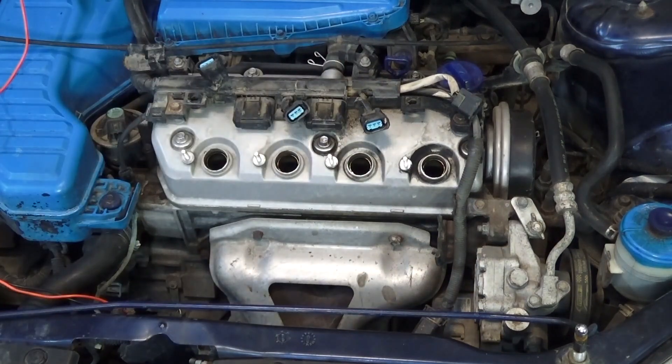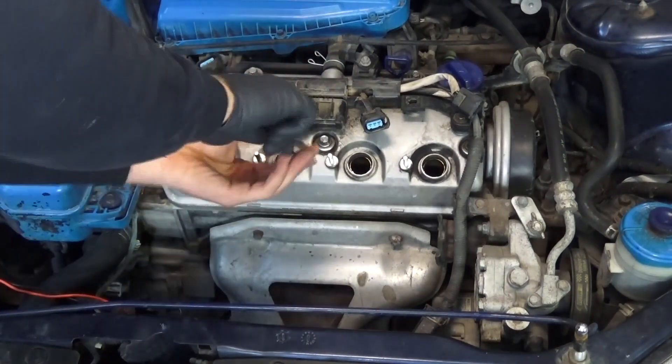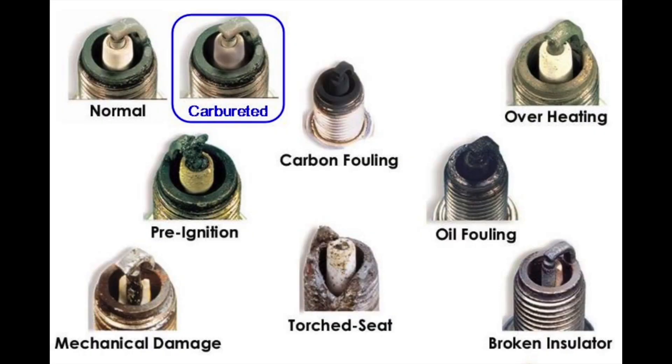It's a good idea to keep your spark plugs in order and note which cylinders they came out of. If you see a spark plug that looks really bad, you know there could be a problem in that cylinder.